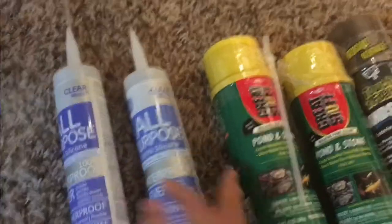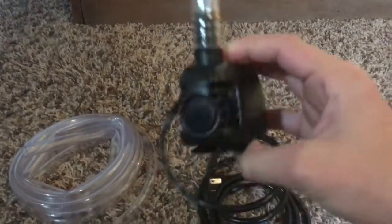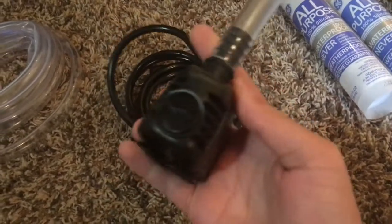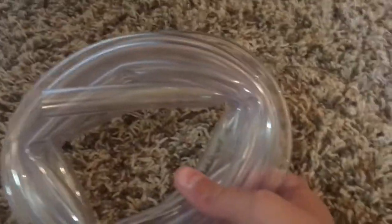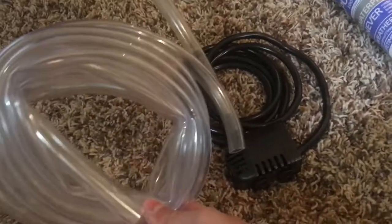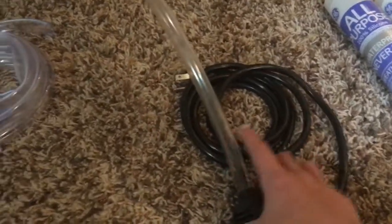For the main water feature I'm using a pond pump I picked up at a garage sale — tested it and it works fine, pretty much never been used. The included tubing wasn't tall enough, so I got a longer adapter piece from Lowe's that fits perfectly. Always bring your pump with you when shopping for adapter pieces to make sure it fits, because this pump will be producing the major water feature for the tank.